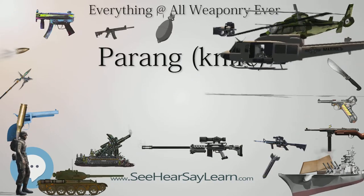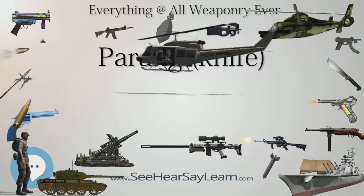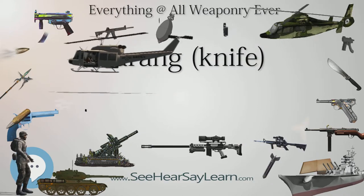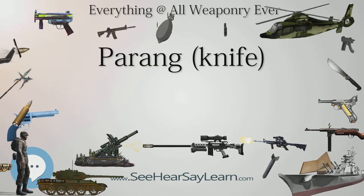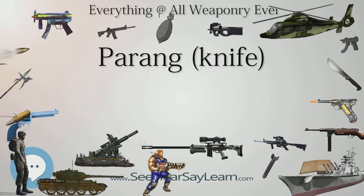Like the machete, the parang is frequently used in the jungle as well as being a tool for making housing, furniture, and tools. The parang has been noted in John Lofty Wiseman's SAS Survival Handbook for this use.